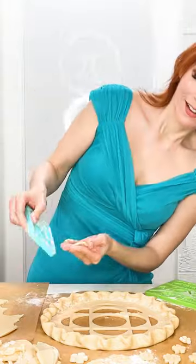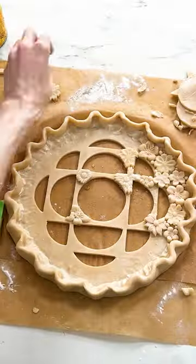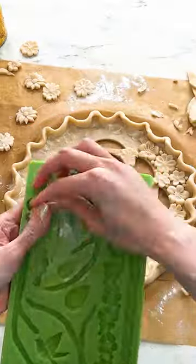With spring just around the corner, I thought I would zhoosh things up a little bit with some pretty little pastry flowers for added texture.